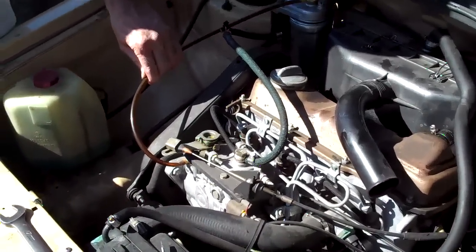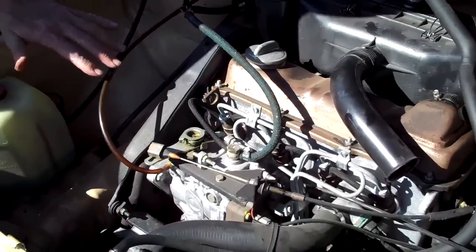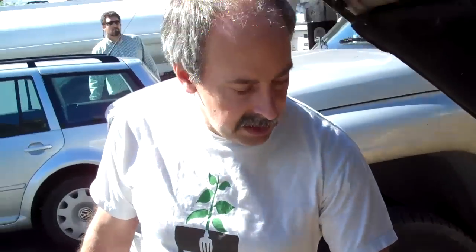It's incredibly important that the injection pump gets a good quantity of good quality, clean, filtered fuel. If it gets denied fuel, it can hurt the pump. The fuel pump is lubricated by the fuel — no fuel, no lubricant — it breaks down the pump, car breaks down, gets really expensive. So, don't do that.